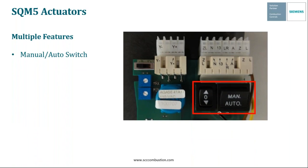All SQM5 actuators also have a manual/auto switch. When this switch is in the manual setting and line power is applied, you can drive the actuator up and down using the arrow keys. When the switch is in the auto setting, you can drive the actuator open and closed with either line voltage signals or a modulating input signal. The OPE/max/min switch is also a very common feature on all SQM5 actuators. Most of the time this switch is set to the OPE position, and when it's there, the motor will drive open and closed based on the respective analog input signal. Setting this switch to max will ignore any input signal and drive the motor to the fully open or high fire setting. Setting it to min will drive the motor down to your low fire setting.